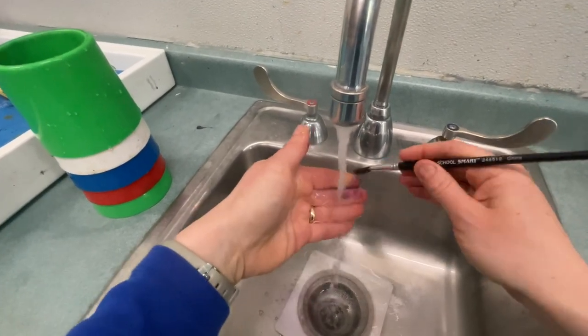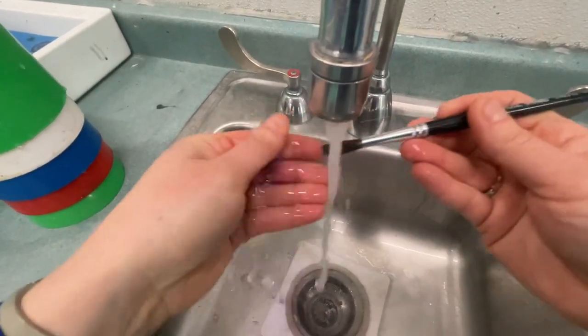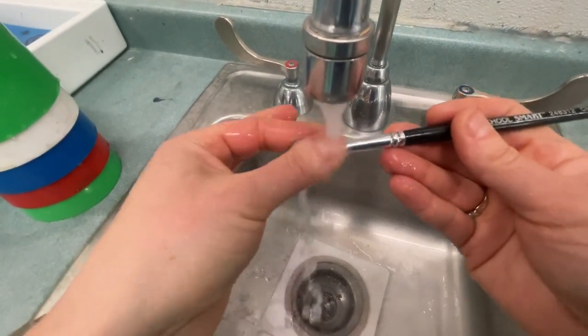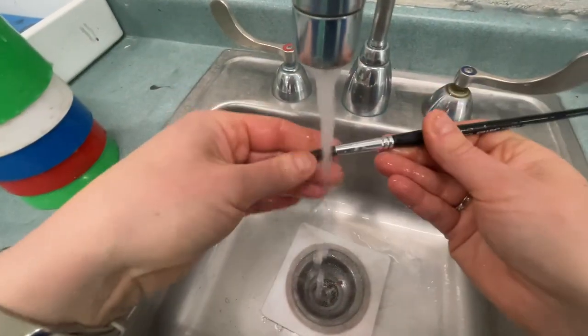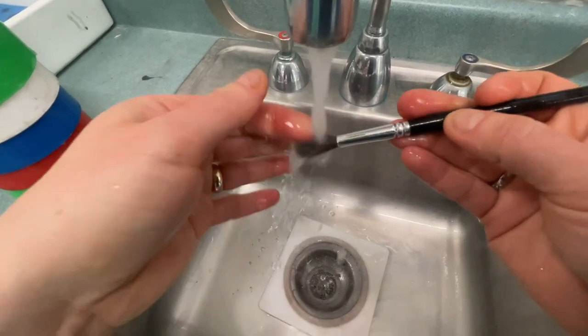Then you're going to use your fingers. It's really important that you use your fingertips to get the paint out of the bristles. So go nice and slow. Clean that paint out. Make sure there's none on the metal part of the handle either. Get all the paint out of the bristles. Leave it better than you found it.